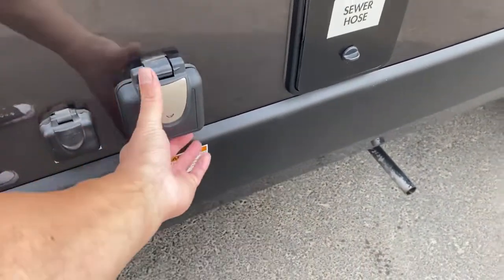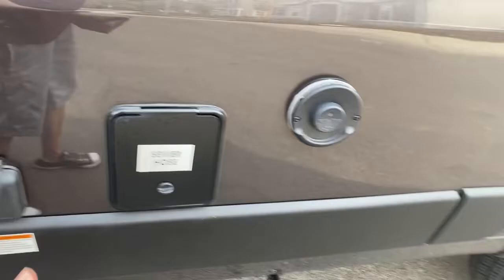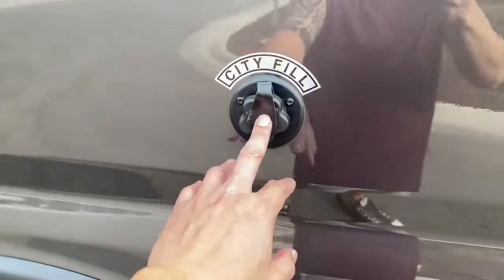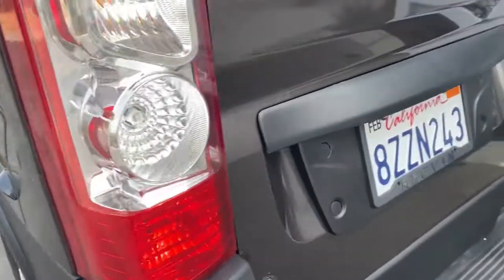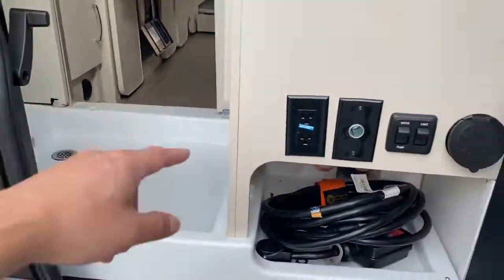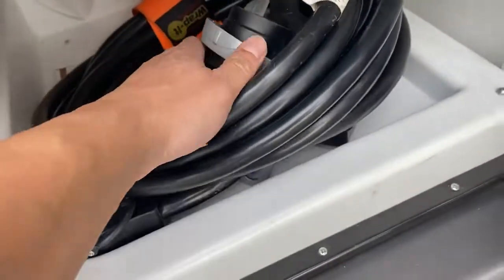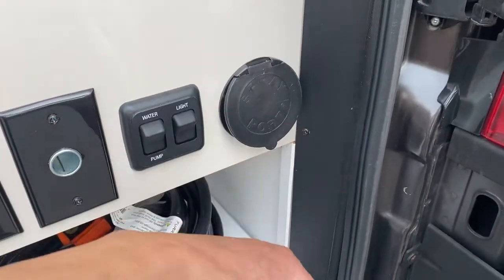If you have an RV site with hookups, this is the cable hookup and this is your power — always make sure to snap it down when you're driving. The sewer hose is only gray water so it's not that dirty, but gloves are here. This is the exhaust for the heater. You need a key for your fresh water so nobody can tamper with it. This is the city fill — I'll show a separate video for that. And here's the power connector: you connect this piece to the RV site and connect the round piece into the van and twist it.